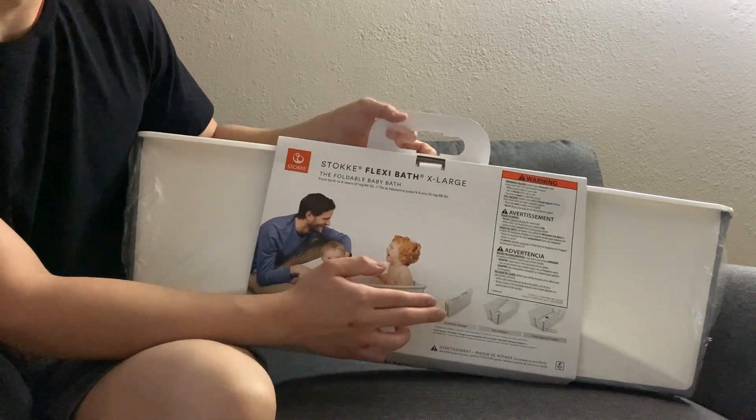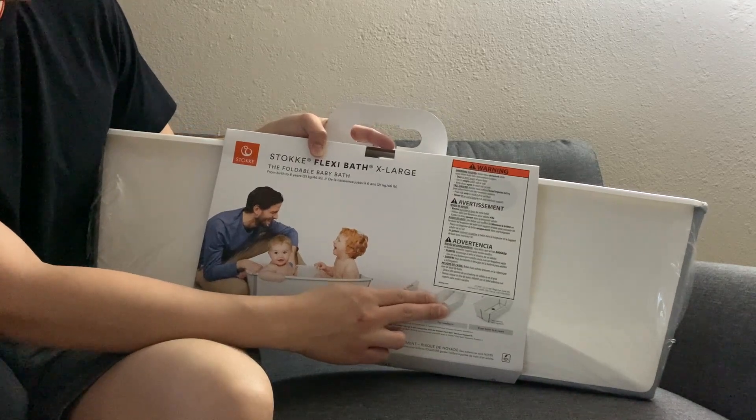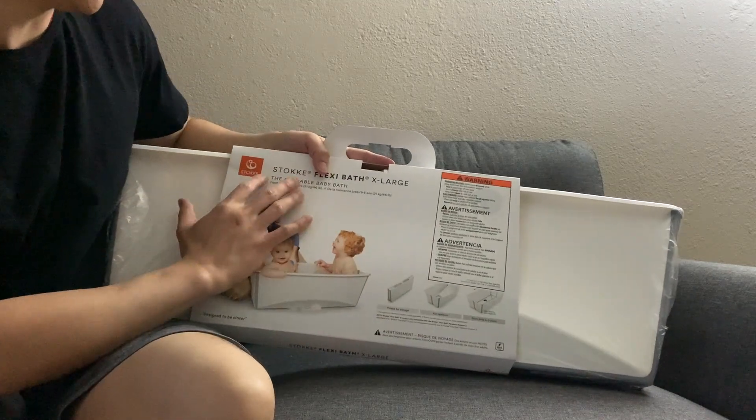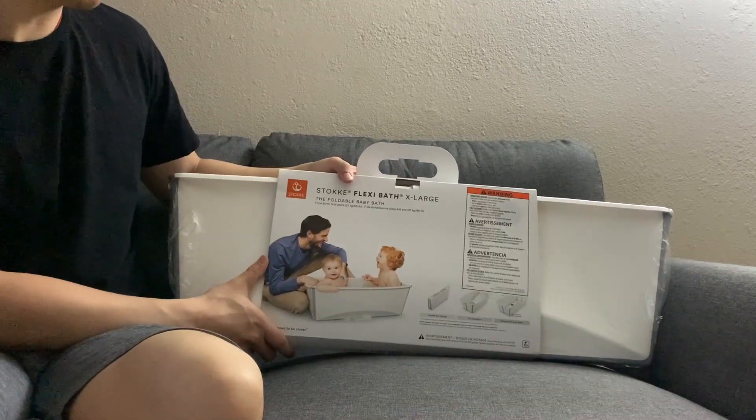Basically right now it looks like this, and then when you finish using it, you can fold it like this for storage. For a newborn you have to buy a newborn support. From birth to six years old you can open this up and it looks like this. This one I got is an X-large. Let me show you the warning sign and open this baby bath to see how it looks.